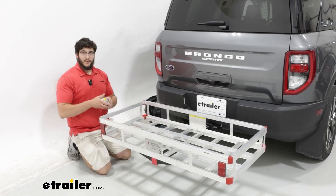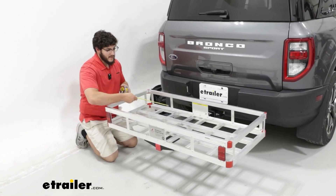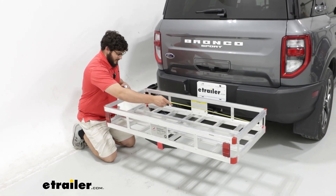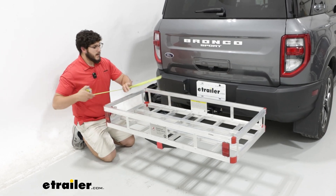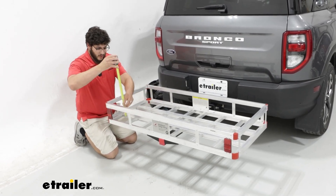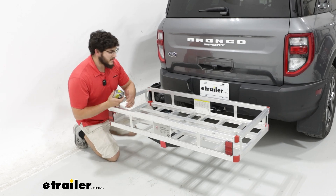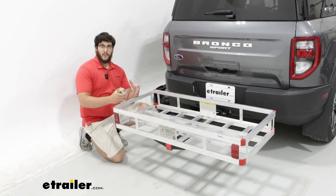To give you a more concrete idea of how big this is, I can measure it real quick. That's going to be 47 and a half inches wide, 20 and a half inches long, and 6 inches tall. So that gives us an idea of what we're working with here.